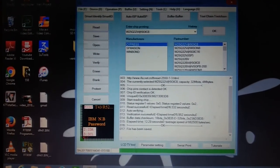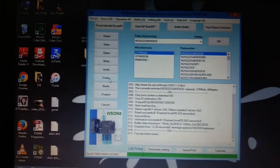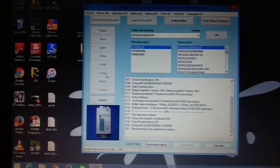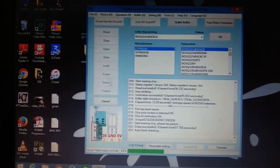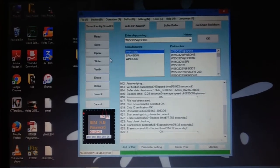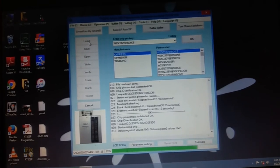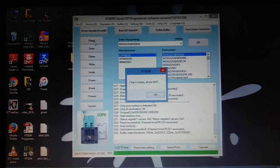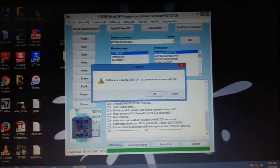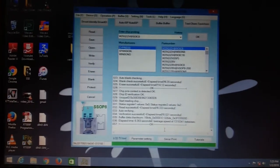I'm going to write the working BIOS program into this chip. Before writing, we need to erase it first — I am erasing the chip now. The erase was successful. After erasing, I'm checking whether the chip is empty by reading it again. See, it is showing that the chip is empty — it was erased successfully.